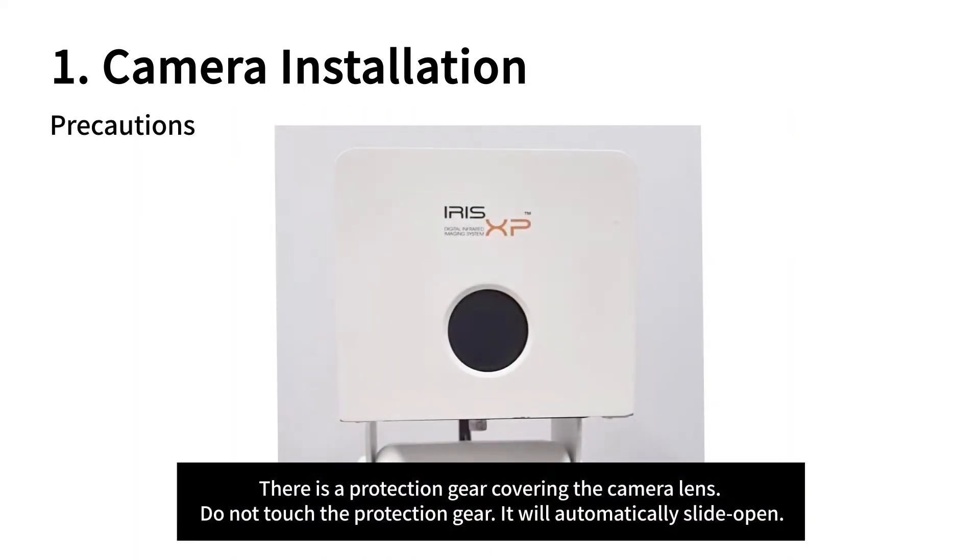Make sure you tighten them enough to have the camera strongly mounted on the panel. There is a protection gear covering the camera lens — do not touch the protection gear. It will automatically slide open.